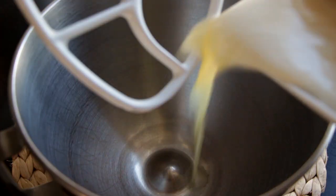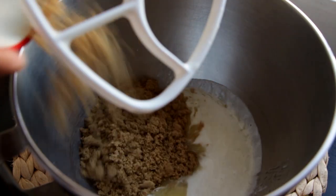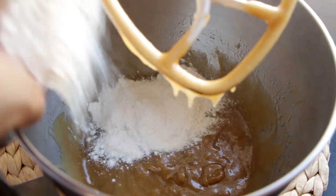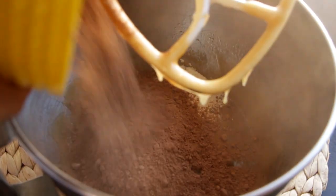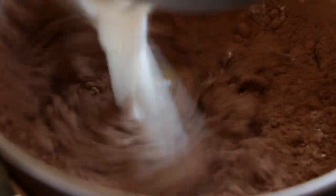Next we're going to make some brownies. I've cleaned out my mixer and I'm going to add in eight ounces of melted butter, one cup of brown sugar, and one cup of granulated sugar. Mix that until all of the sugar granules have dissolved. Then I'm going to add in half a cup of flour, one and one-fourth cup of cocoa powder, and four eggs. Give that a mix.